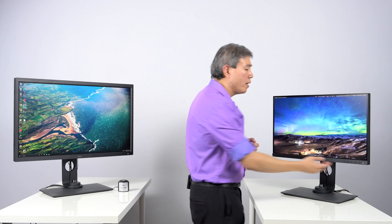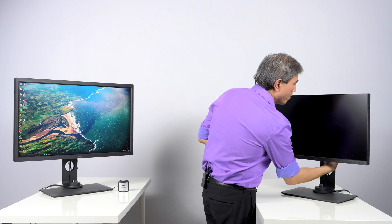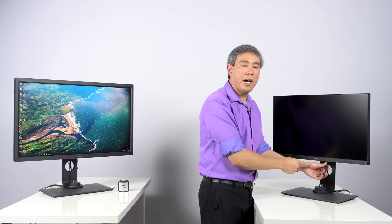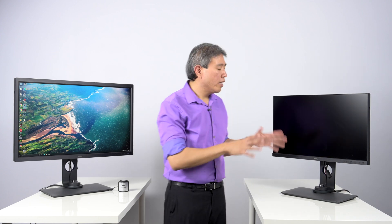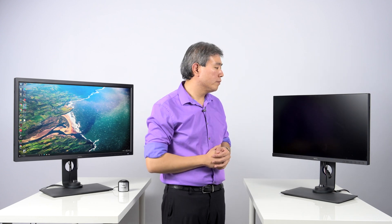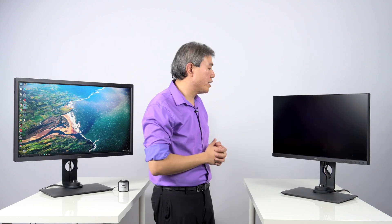However, to really be sure and to run a full reset, I recommend turning off the display, pulling the power cord out, then pressing and holding the power button for about 10 seconds. Release the power button and leave the cord unplugged. In total, you want the display to be off for about 30 seconds. The reason we press the power button is to empty all the capacitors that are inside the electronics of the display.